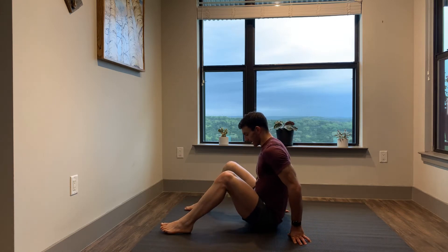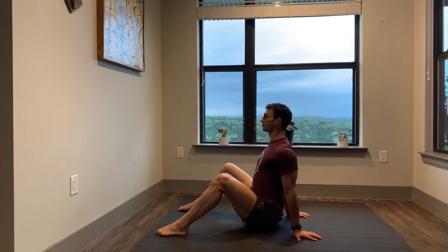Alright guys, here we're going to go over the tripod extension. You can see from the side, we're going to go feet outside the hips, hands behind us here pushing into the ground.